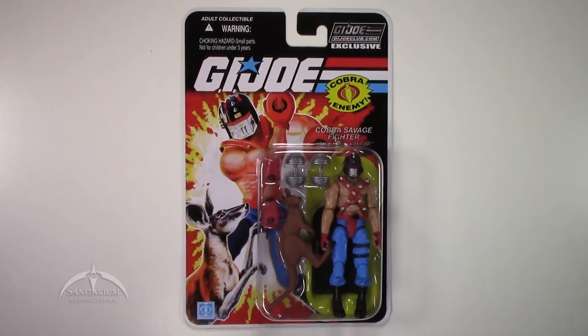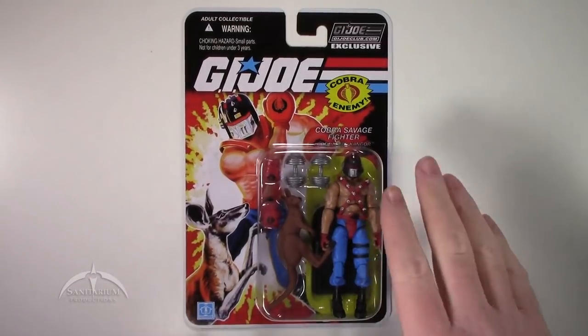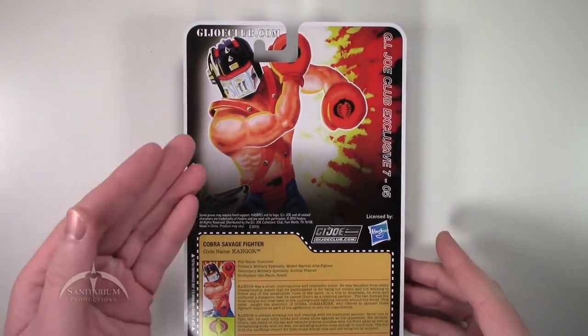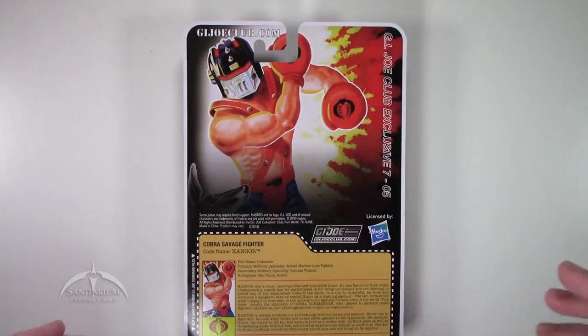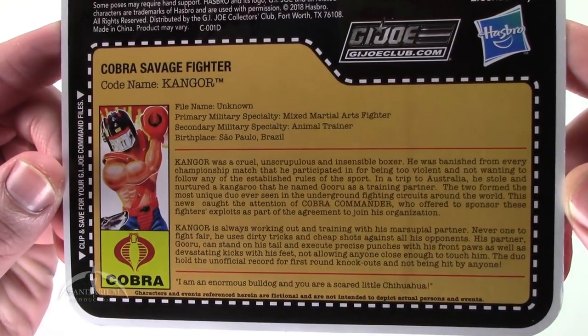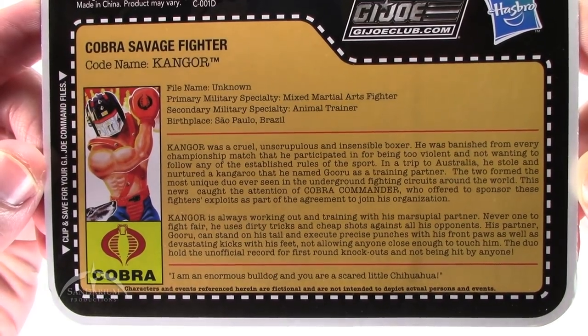It looks really cool. Got a nice big package here with some really cool card art. We've got the actual kangaroo here, the little fighting buddy. Looks really awesome on the actual card. I'll flip it over — you can see on the back the enlarged photo and the actual file card, which you can zoom in on and pause to read.